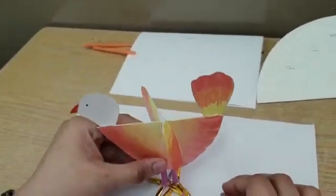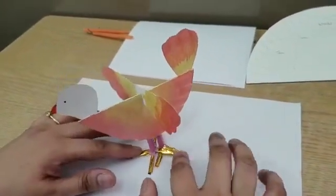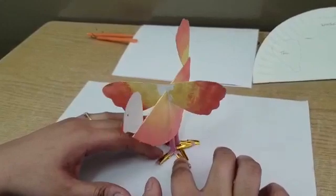And here you go — the bird is ready! The students can be asked to identify and label the various parts of the bird.